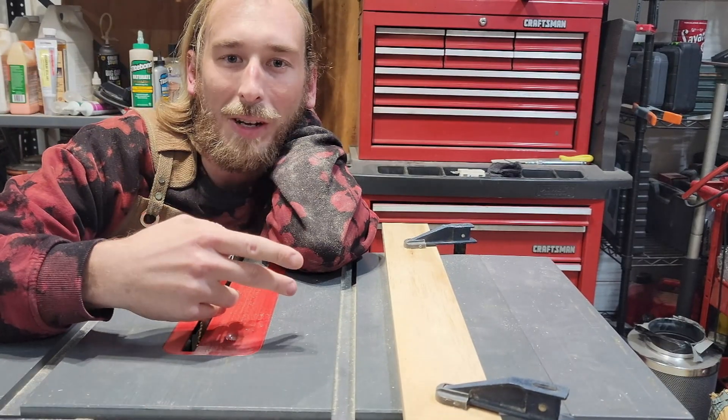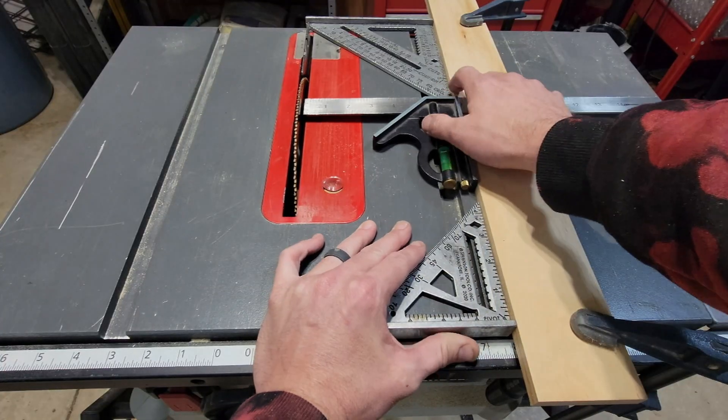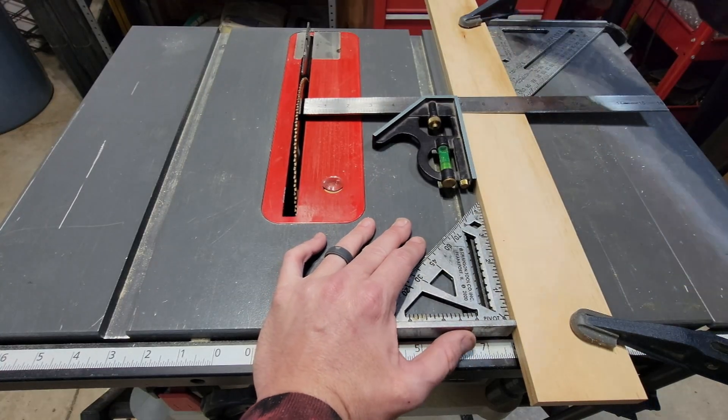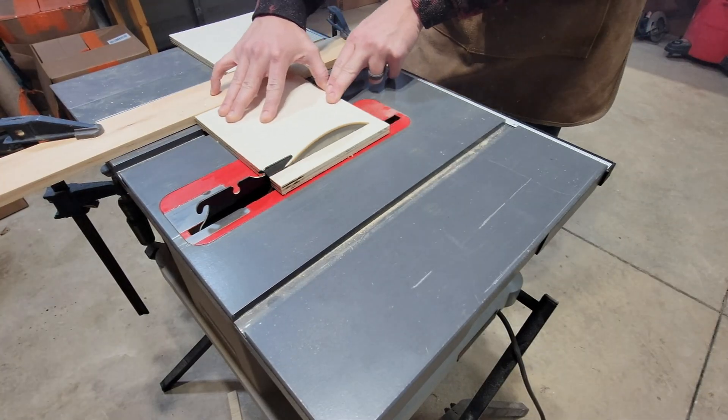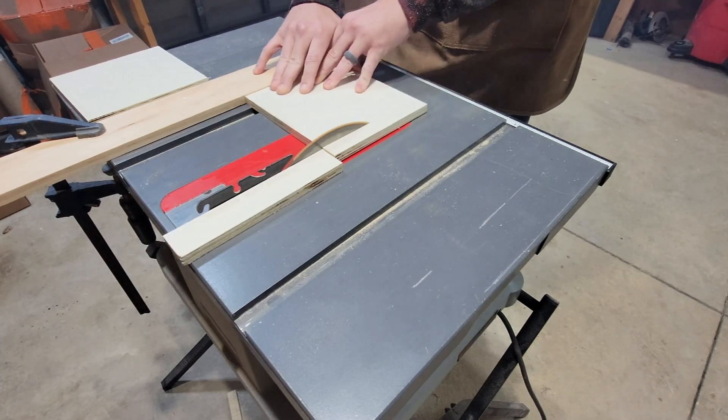Now that we've got our two strips and our two squares cut, we can move the fence down to six and three-quarters for our last six cuts. Take the other strip and cut two six and three-quarter by seven and three-quarter inch almost-squares, and from the leftovers cut our two six and three-quarter inch squares.